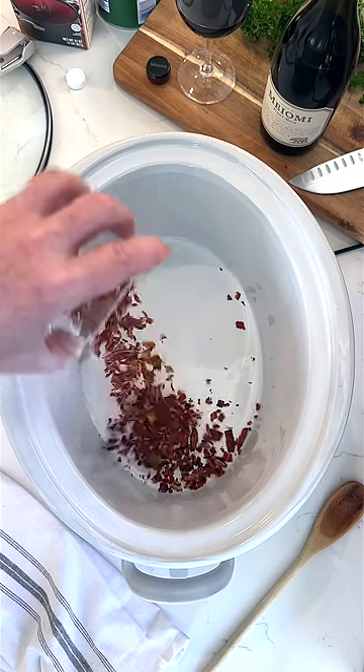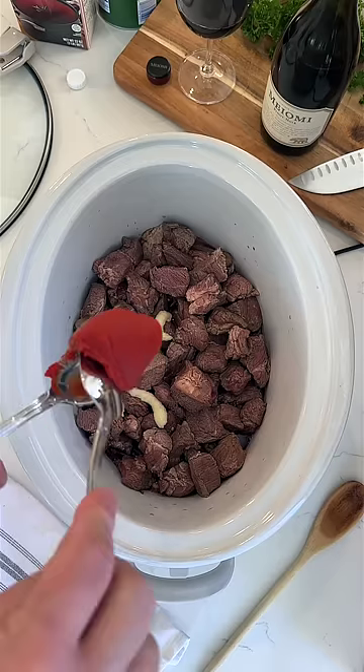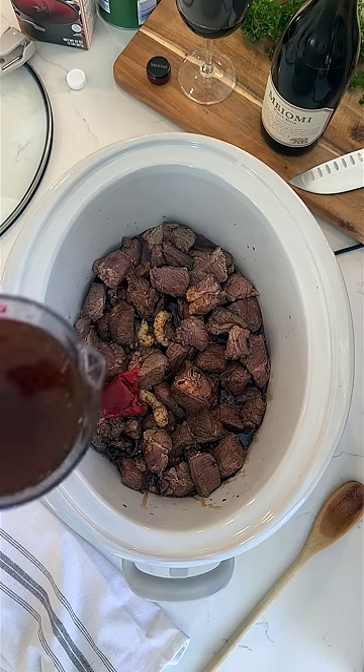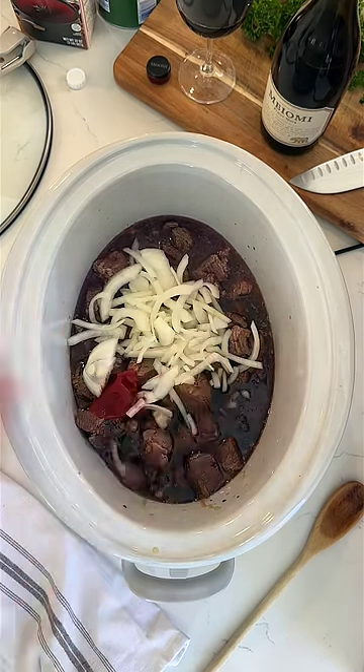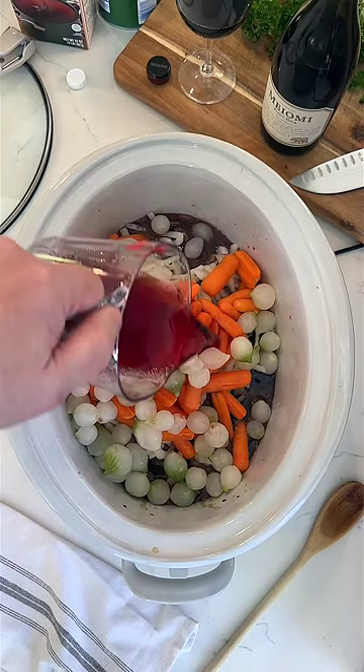Transfer the bacon to your slow cooker, then add the seared beef. Add a cup of red wine — one for yourself. Add minced garlic and tomato paste, soy sauce, two cups of beef stock, diced white onion, sliced carrots, pearl onions, and another cup of red wine.